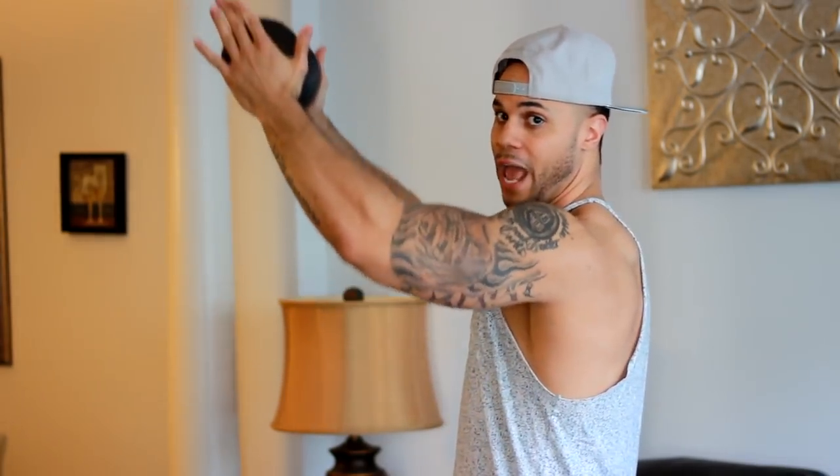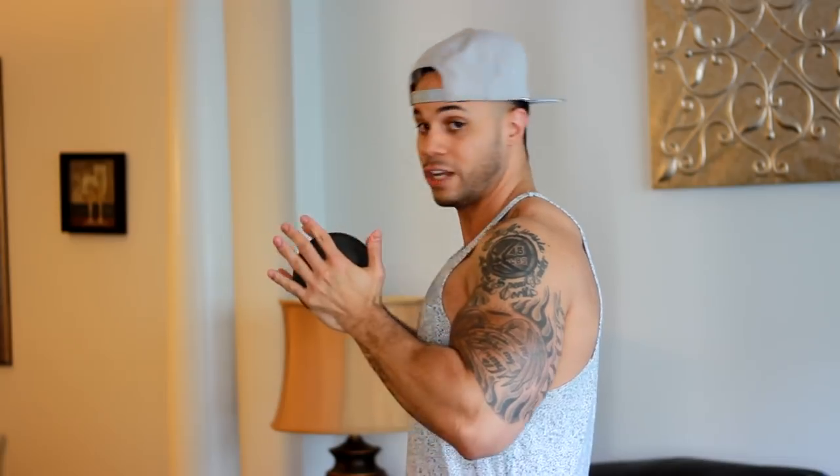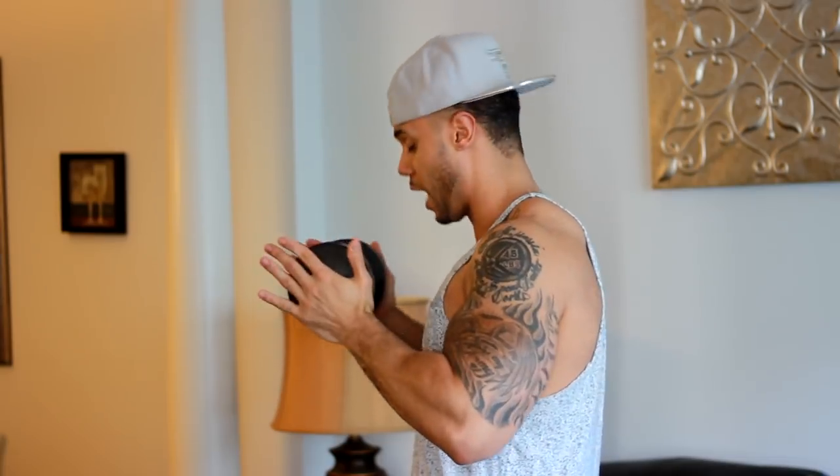Same thing — we're going to grab the dumbbell. Let me show y'all from the side. So at first we were coming straight out. You don't want to grip it like this; you want your hands flat so you can really focus on that inner chest. But now instead of straight out, we're going to go up at an angle — so it's going to be like an incline. We're going to go for 15 of these.